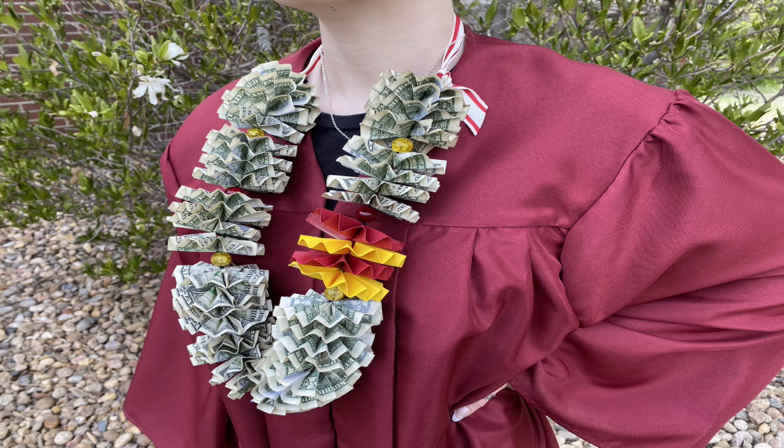Now you're ready to give a gift they will appreciate at the graduation as well as after it. Happy crafting!